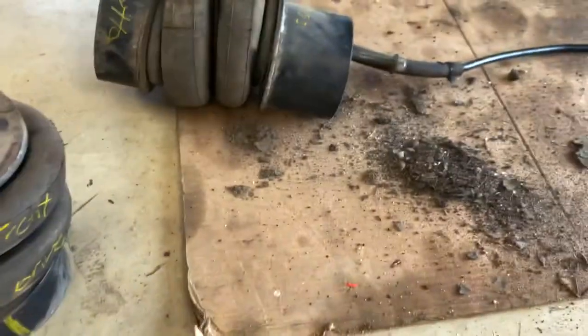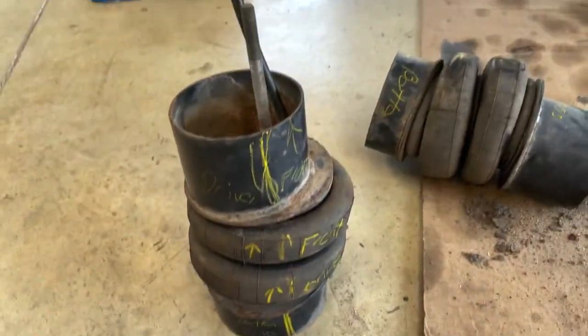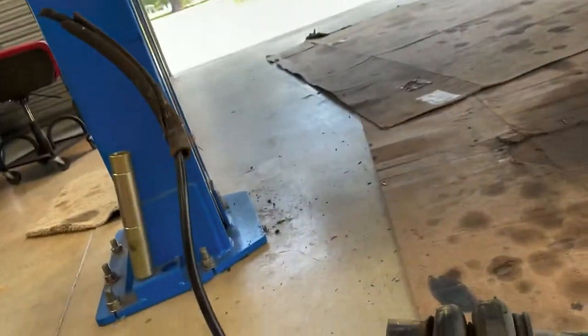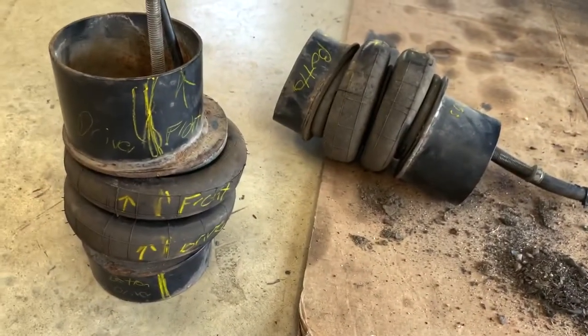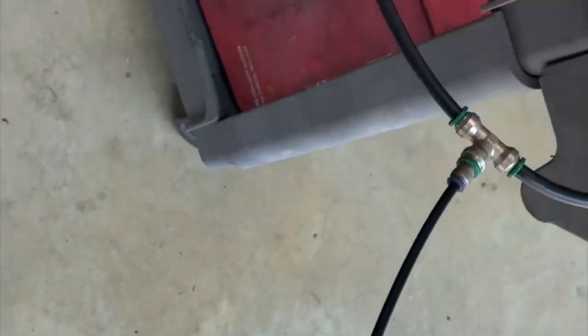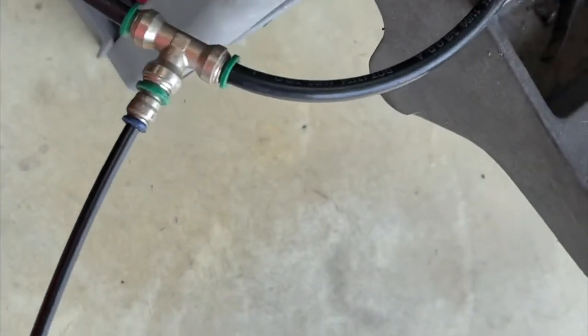I got both of them off — the driver side and the passenger side. What I'm gonna do now is try to rig up some kind of way to put air to them so I can pump them up and check for leaks. I just tied the lines in together with a fitting, put that on there, so now I can just pump them up to about 100 psi, fill a tub up with water, sit them in there, and see if they leak.